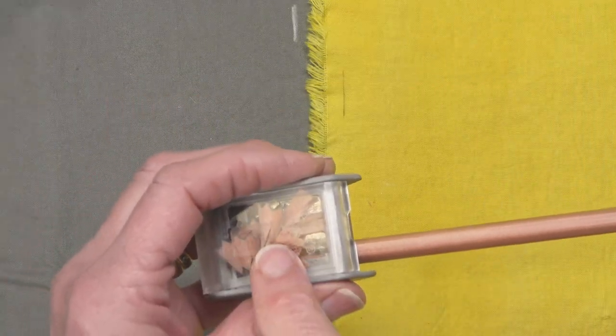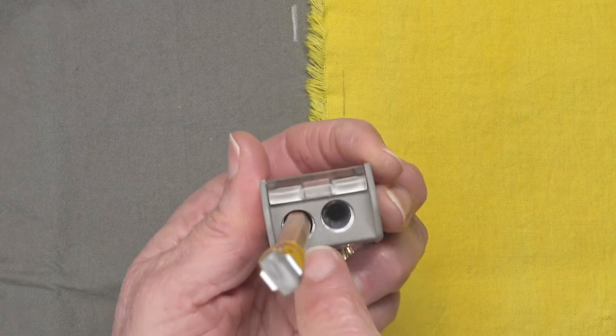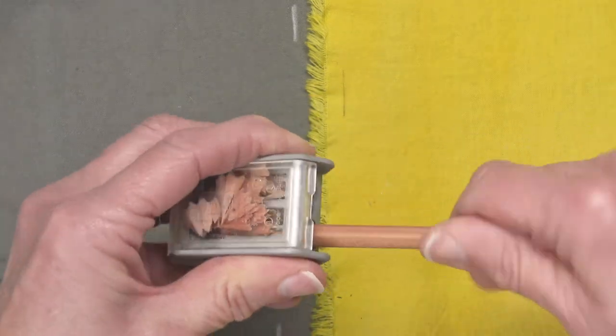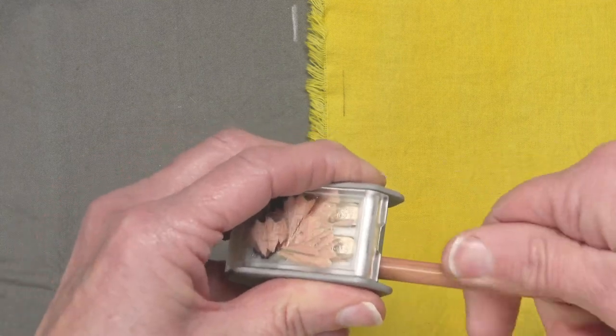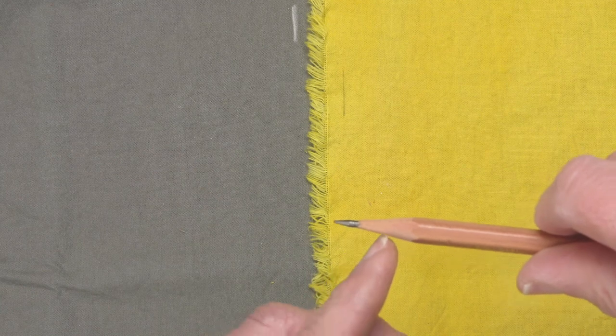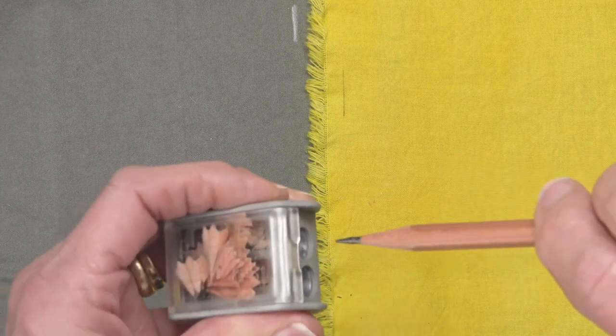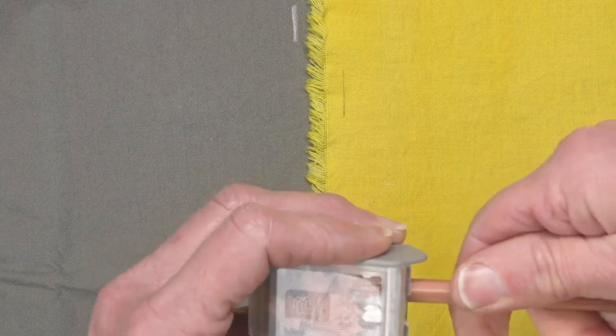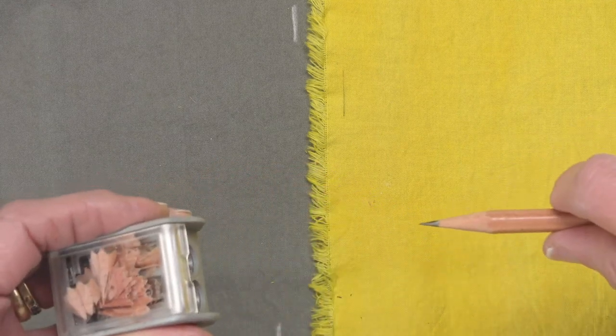When you're sharpening a graphite pencil, you put it down in the first side of the two-step sharpener and you sharpen until you can't sharpen anymore — there's a stop in there. You pull it out and see how that's kind of squared off and not very pointy. Insert the pencil in the second side and you can refine that point.